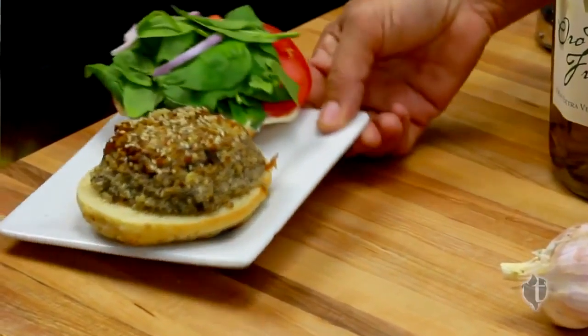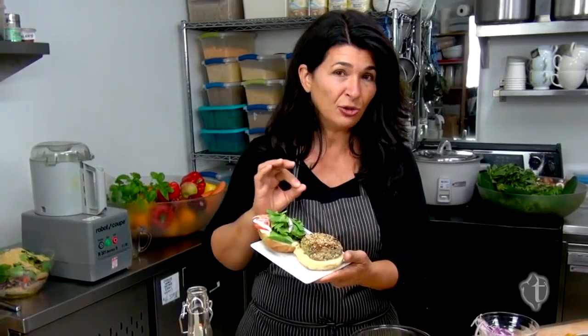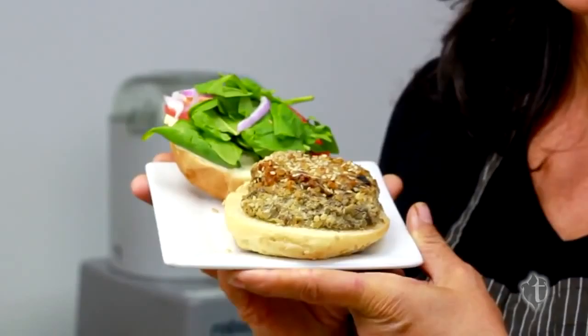Let them cool and you can pop them in the freezer — then they're ready to go on the barbecue. But you're not going to want to do that — they're so delicious straight from the oven on a kamut bun. Don't forget to use your vegan mayonnaise, lots of veggies, and enjoy. They're so meaty, no one will know the difference.